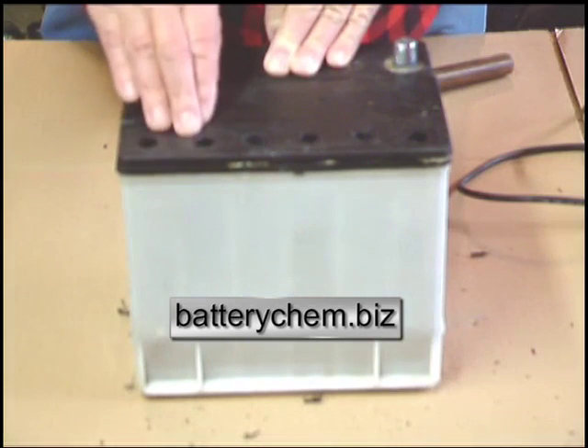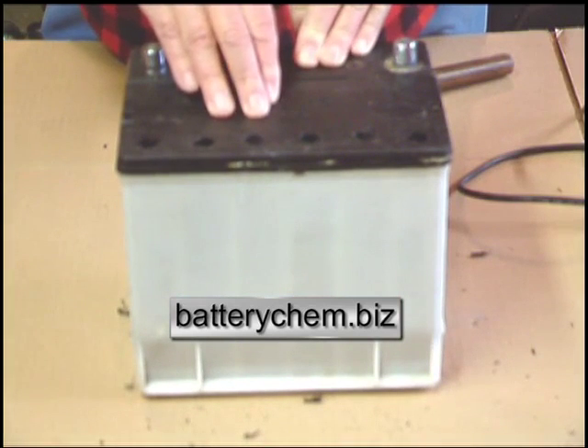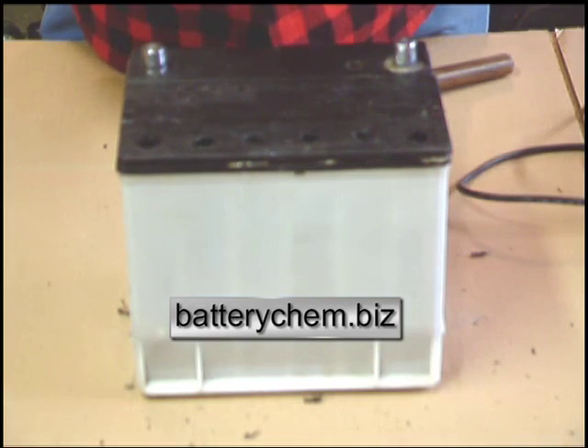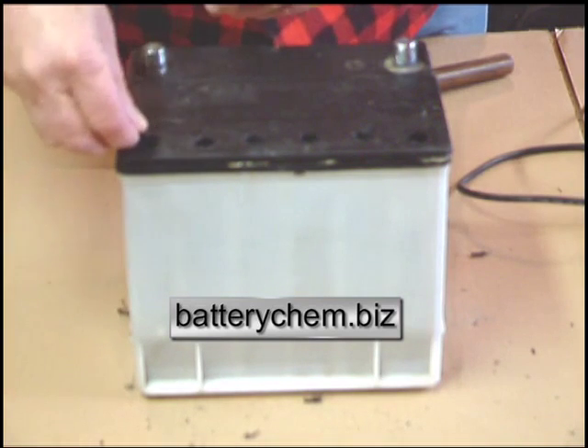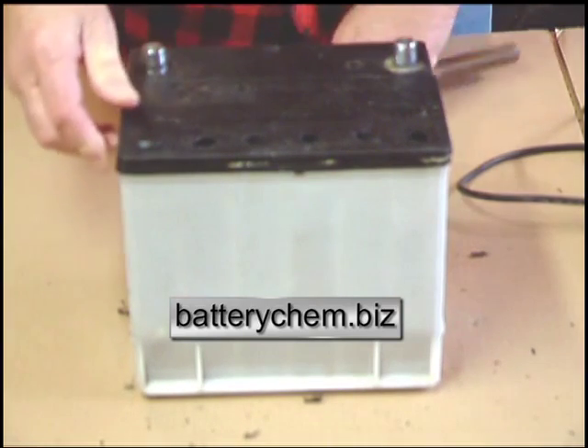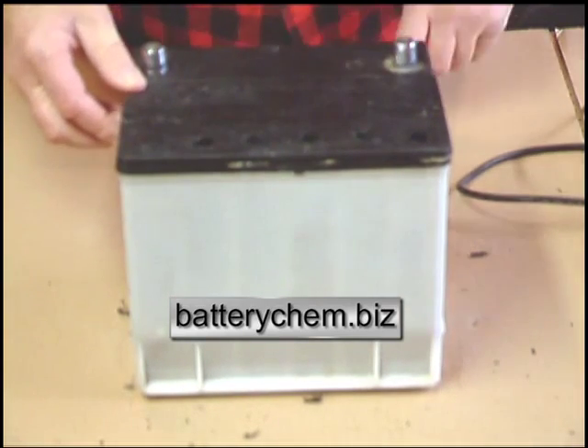Now we've drilled the holes and performed all the tests like we did in the previous video. We can seal the battery back up using our special caps — you just insert them in the hole, press them down, give them a little tap, and they go right in.